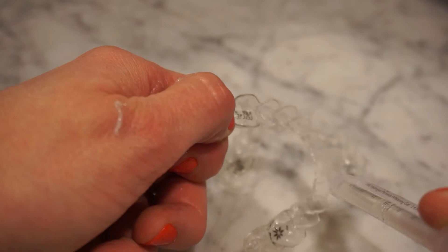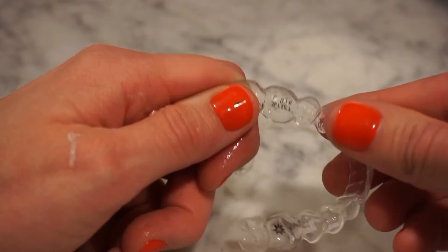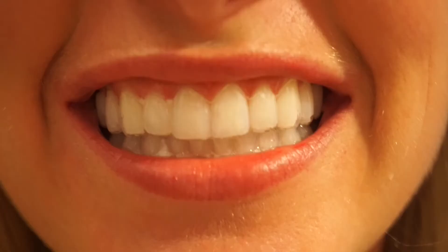Now that the gel is applied, I'm gonna pop them in. We're gonna pop the bottom one in — you can see a little bit of the gel there. Bottoms in, and now the top. I want you to notice that as I put it on you can start to see it flowing up a little bit.